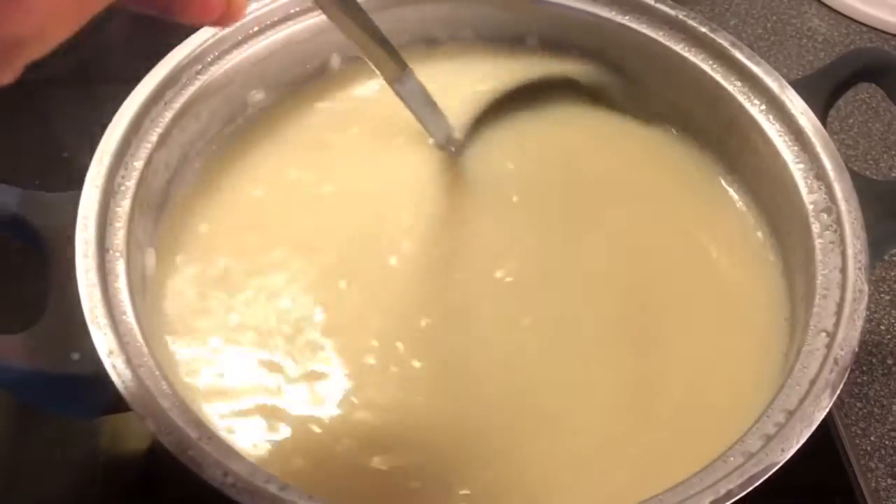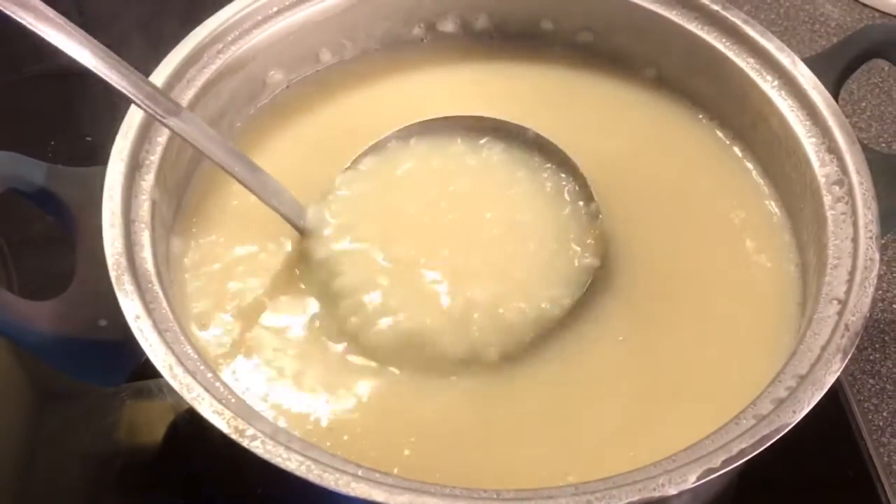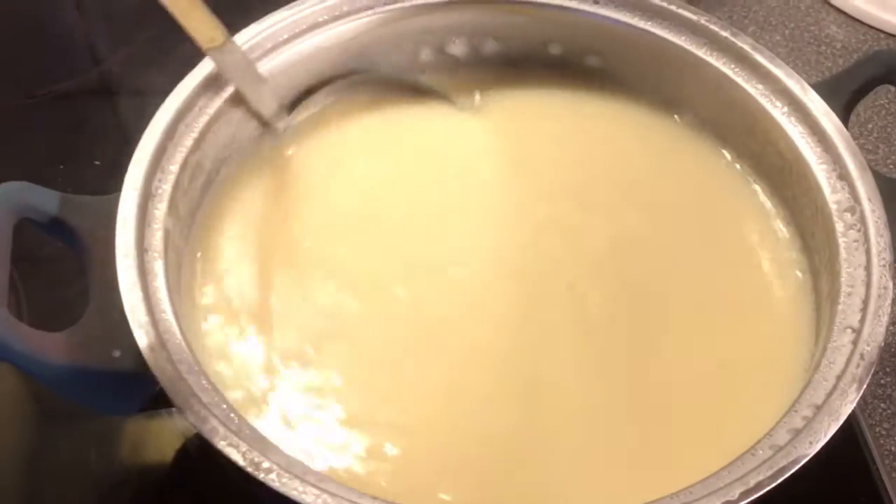The longer you cook it, the thicker it will become. But you don't want it to be very thick in the end — you want it to be liquid.